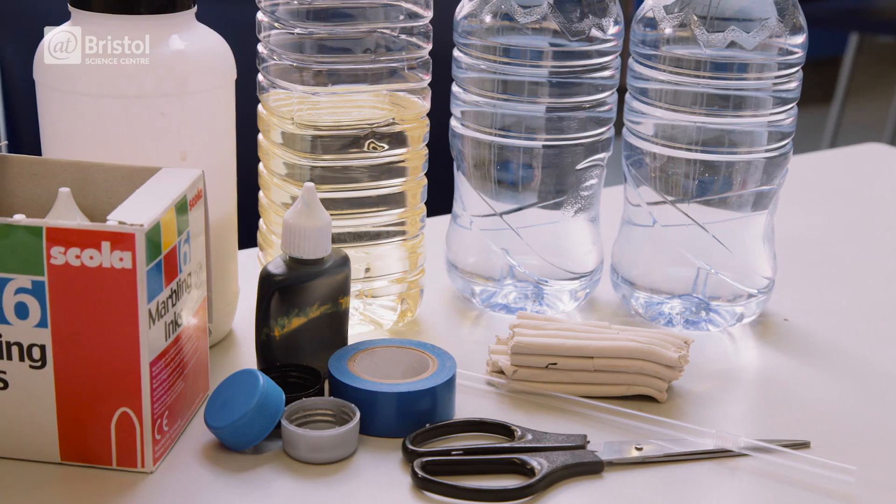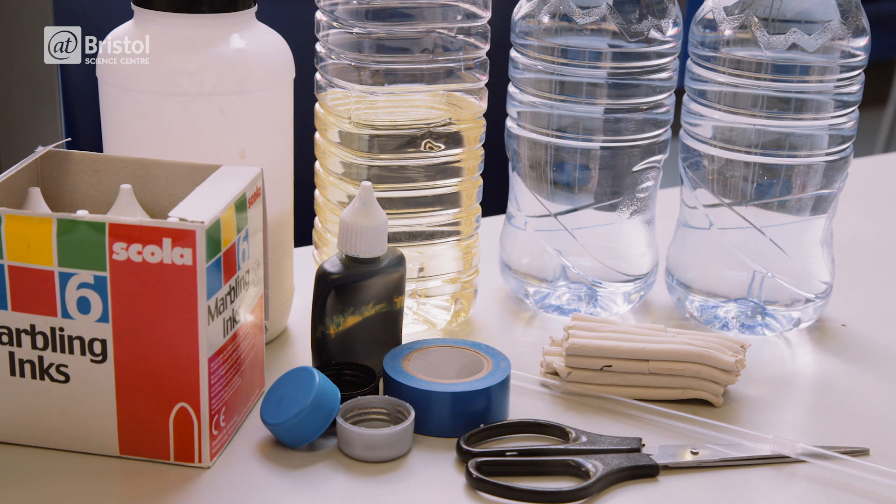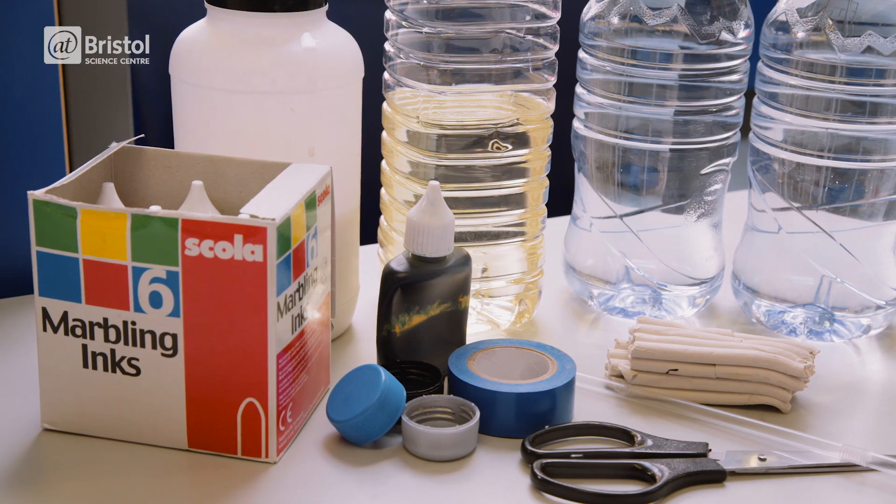You're going to need two identical plastic bottles, three plain bottle tops, PVA glue, plasticine or modelling clay, tape, a plastic straw, scissors, cooking oil, water and marbling ink.